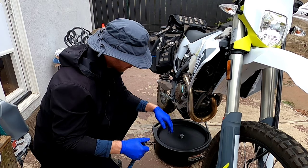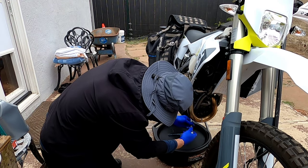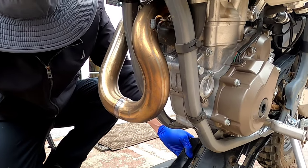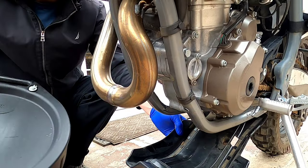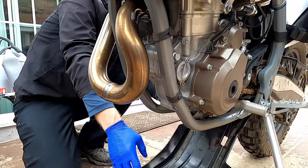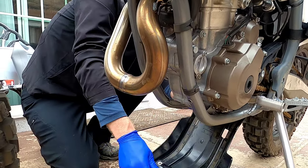It's a T30 Torx. Literally just these two bolts. It's just cleaner to remove the bash plate because if you don't, then you'll have some residual oil stuck in there and then it's just nasty.